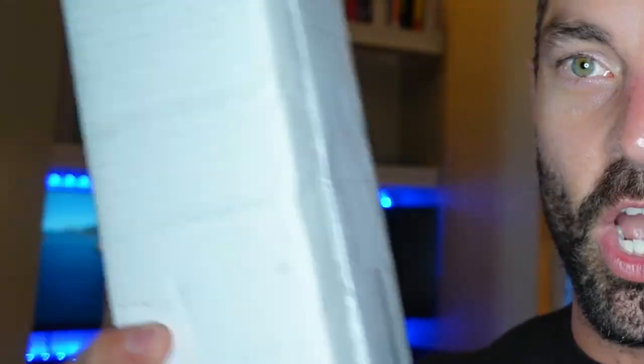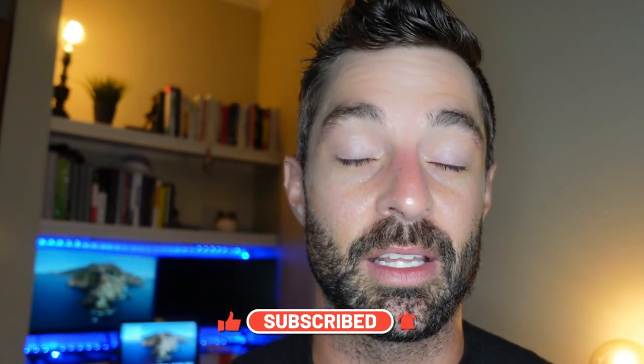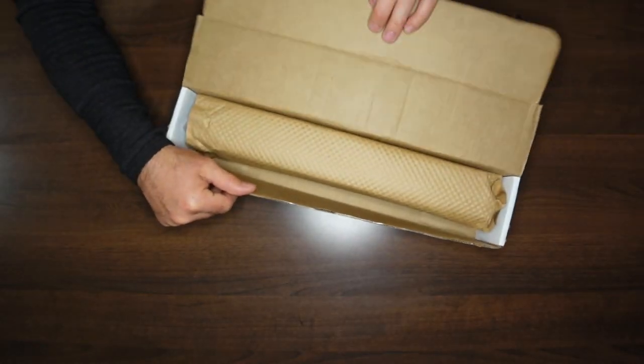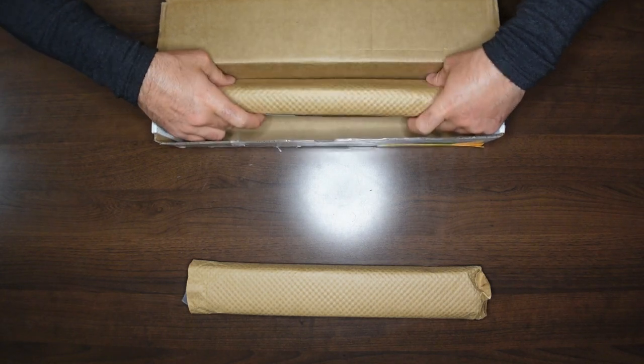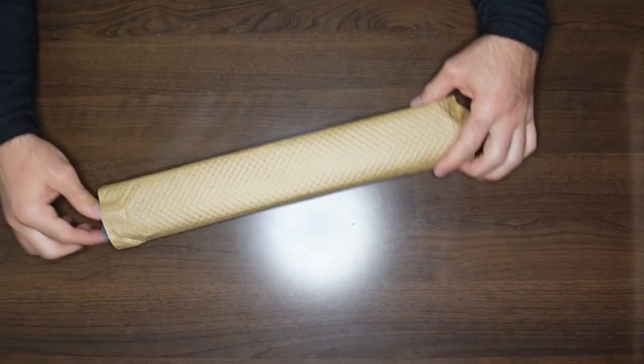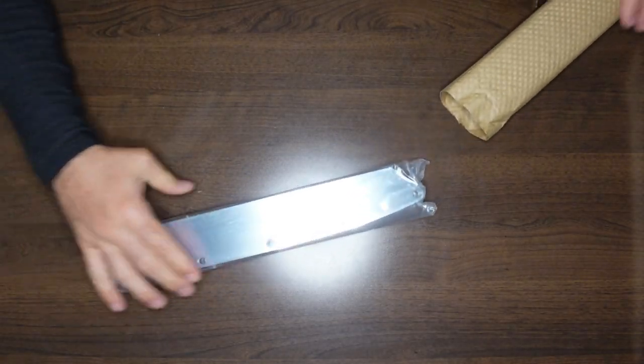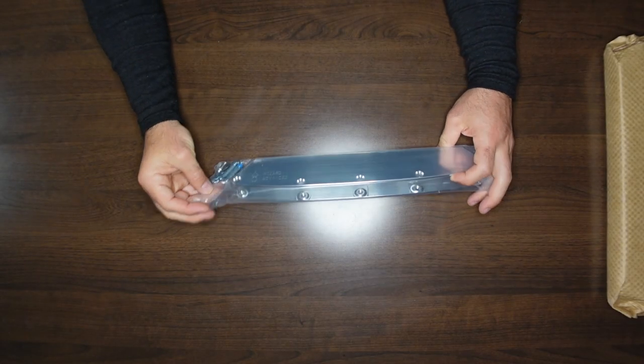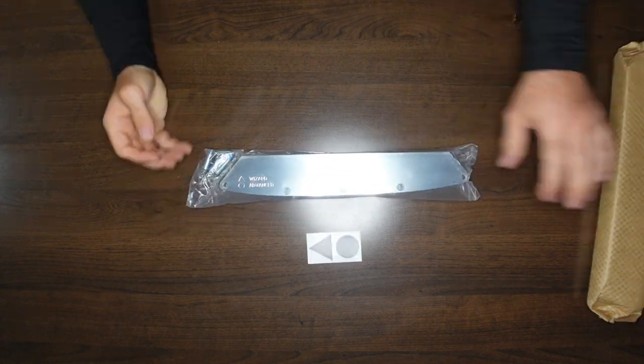And I think that's enough talking. We're going to go ahead and open these things up and take a look at them, get some wheels mounted on them and see what we got. All right, there she is.